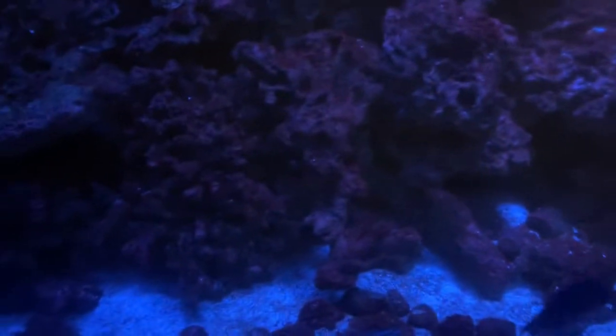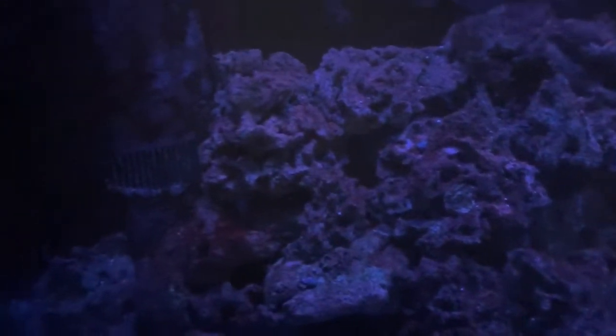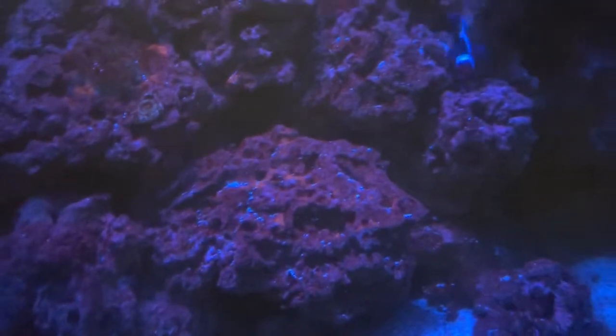Hopefully, the battle is over. Let me tell you what I did. I used the Dino X according to the directions — I used it the way it was supposed to be used. Then after I finished that, I started dosing nitrates by ME Corals.